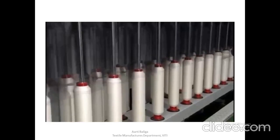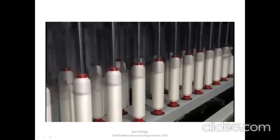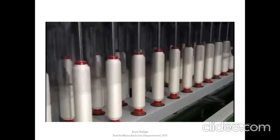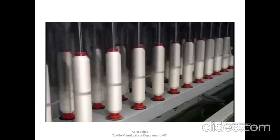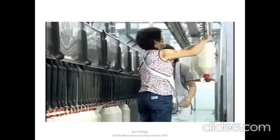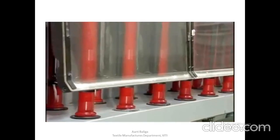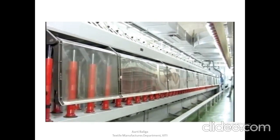Roving is wound onto the bobbins in layers. Since the presser of the flyer does not rise and fall, the space between adjacent roving wound on the bobbin is determined by traversing the bobbin slowly upward and downward. The winding revolutions of the bobbin are reduced inversely to the increase in diameter of the bobbin. For a semi-automatic doffing system, both the removal of full packages and insertion of empty bobbins are done manually. After the empty bobbin is inserted, the machine wraps the free end of the roving onto the bobbin surface automatically and a new cycle starts.